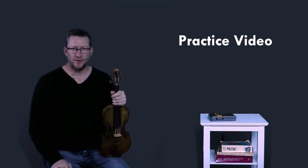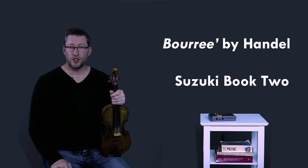Welcome to performancetechniquesmusic.com. I'm Scott Tanner and this is a practice video on playing Boré by the German Baroque composer George Frederick Handel. Because this piece is in the key of G, I would recommend that you first play either a one, two, or three octave G major scale so that your eyes and ears and fingers can be in the right key. If you want to practice one of these scales with me, please look in the catalog of this website for my teaching and or practice videos on G major scales.